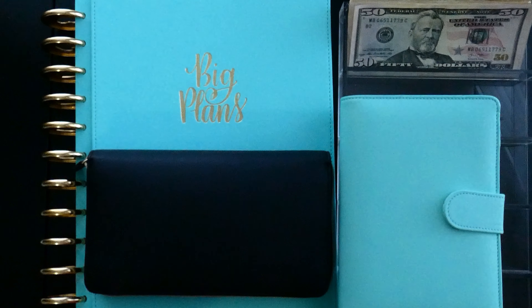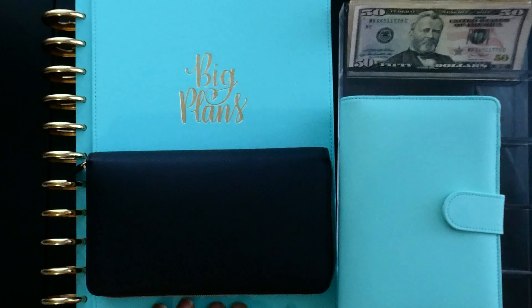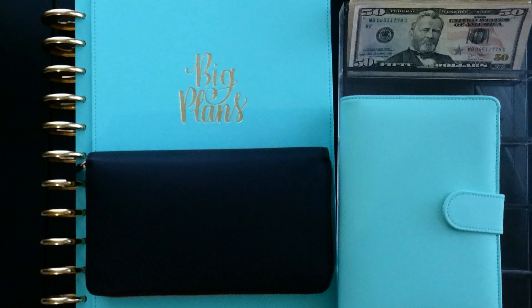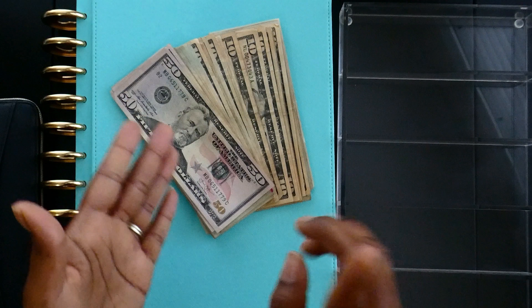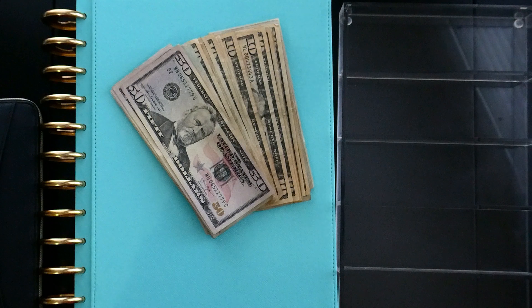This is part two of our budgeting — today I'm going to be doing our cash stuffing. I know it's been a minute since you had a cash stuffing from me. This is $721 and that is for our cash envelopes, our sinking funds, our 52-week saving challenge, and I need to add one more thing — our debt snowball challenge.